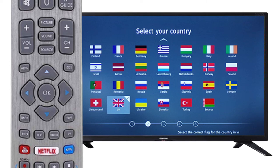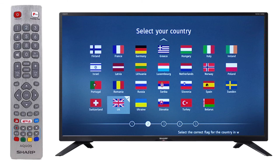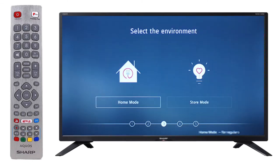Use the arrows on the remote to navigate and press OK to select the correct flag for the country in which the setup will be used. This will enable the set to correctly install the functions applicable to the country of use.